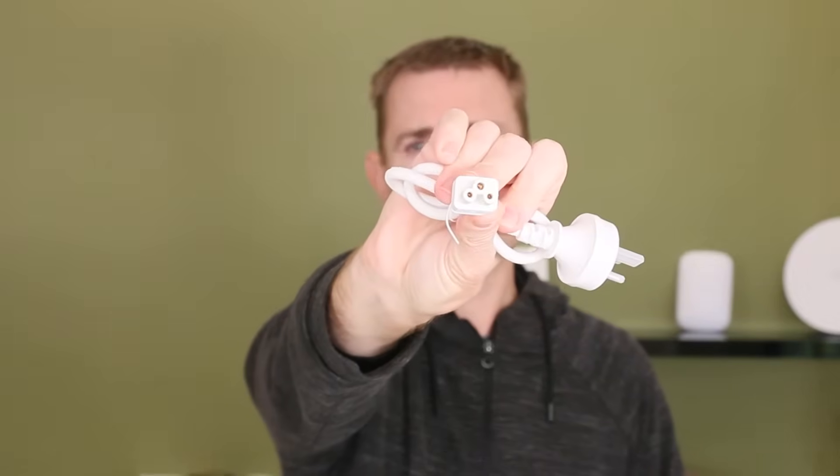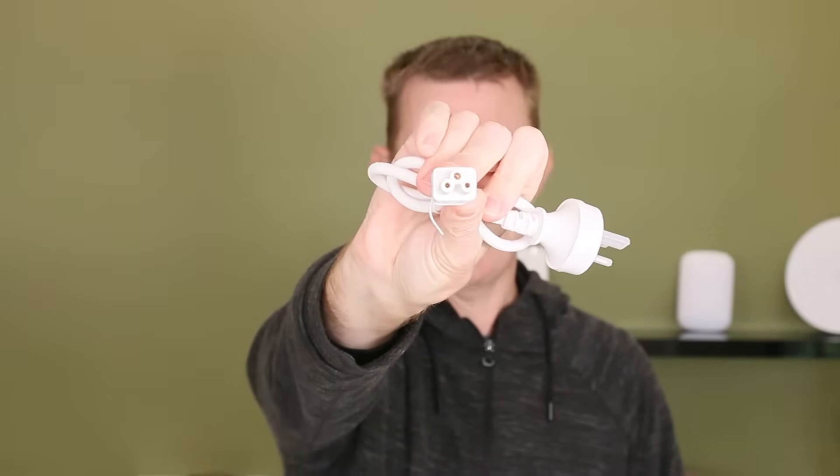You will get your power cable for it. It's fairly short — probably about half a meter. It has an Australian power plug on one end, and the cloverleaf or Mickey Mouse ear connector on the other end.